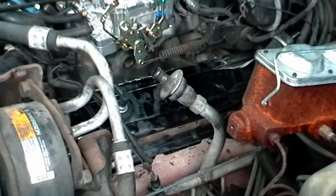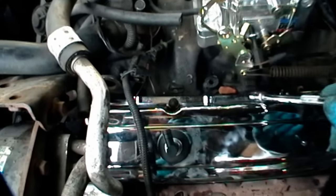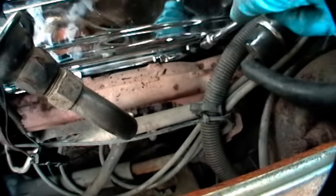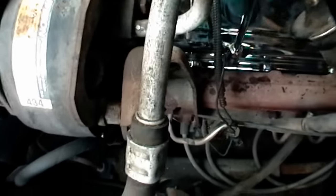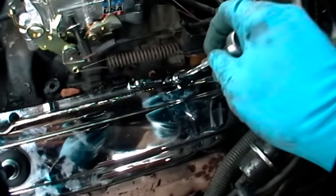Then just slide the cover back on and bolt it up. Put on the shim and the bolt, and tighten it all up. For your final tightening, first tighten the top left one, then tighten the bottom right one, then tighten the bottom left one, and finally tighten the top right one.